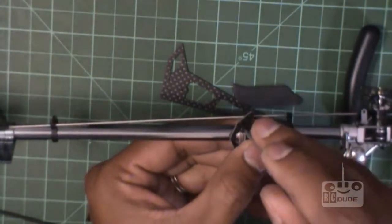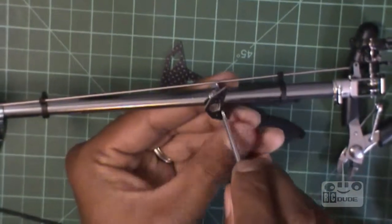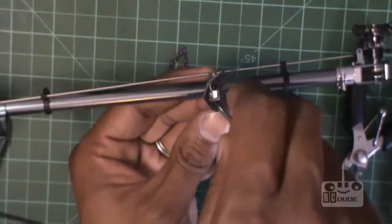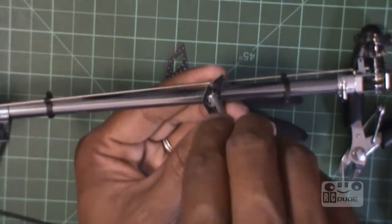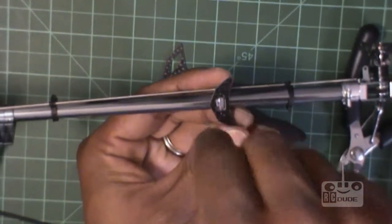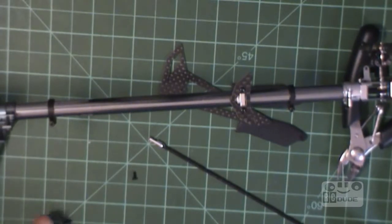Start with this and tighten it — don't tighten too much. You can see what I'm doing. Tighten it just enough so you can still slide it, because we need to slide it later on.